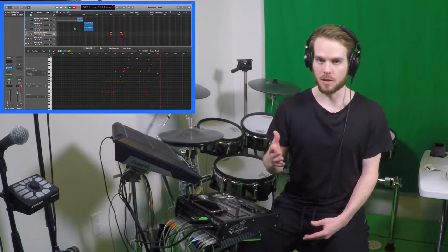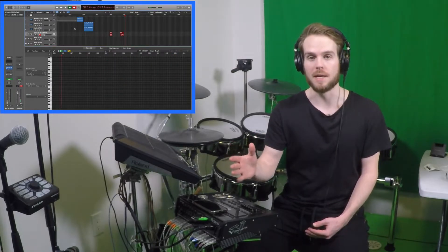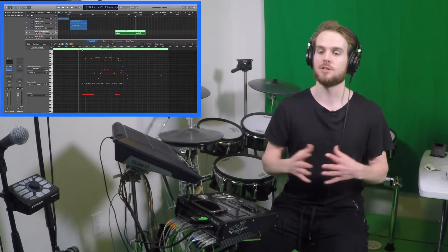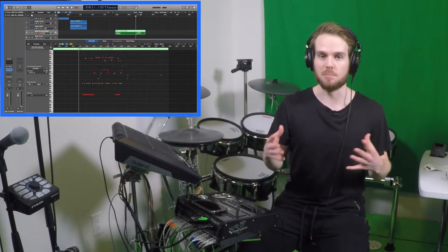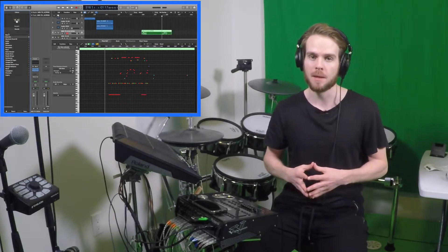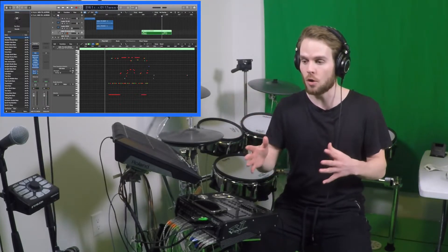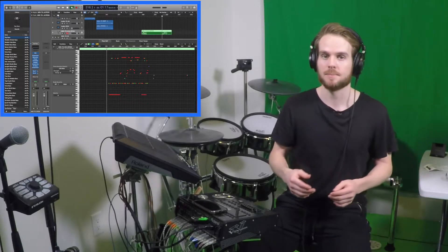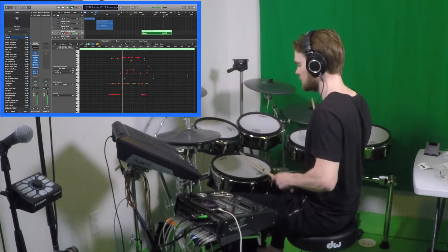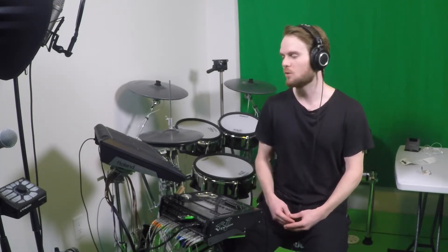You'll have to download the appropriate drivers and plug-ins so that you can support MIDI in your computer and assign sounds to those specific notes. For example, I'm going to assign a bass sound to these notes — it doesn't even have to be a drum set, it can be anything. I'll click one of these bass sounds and you'll see that the pads I hit on the kit have turned into these notes, which are now the sound of this bass.